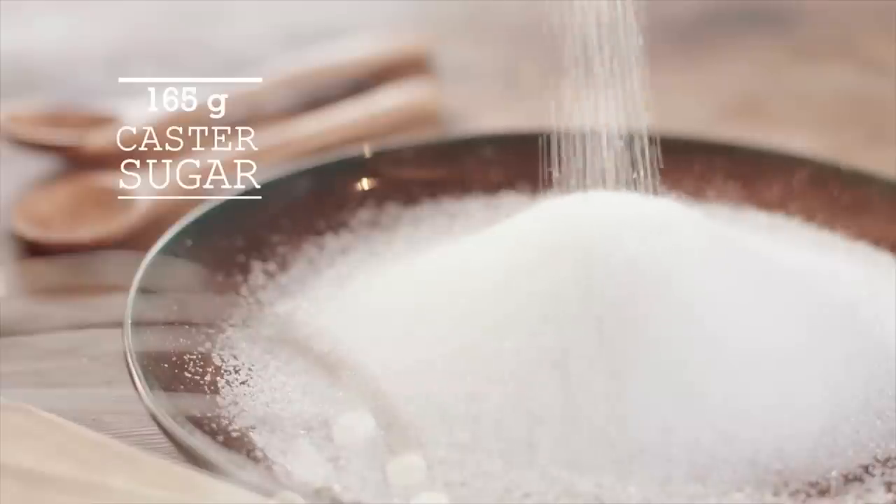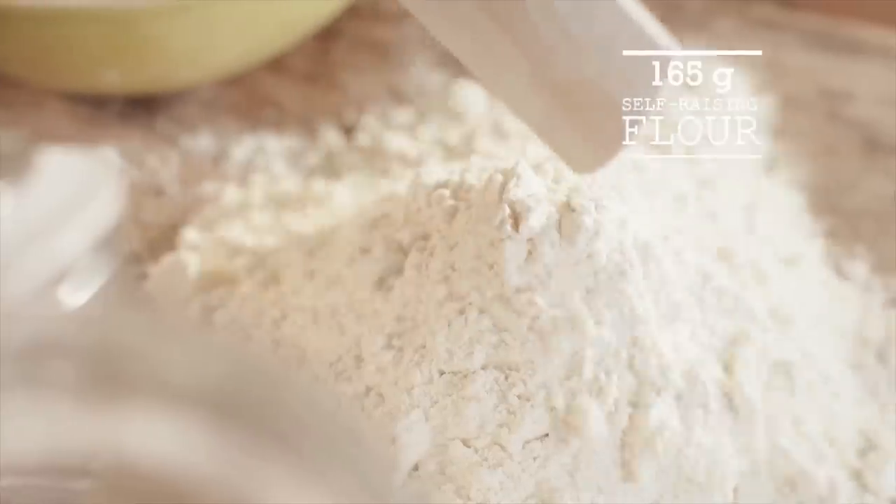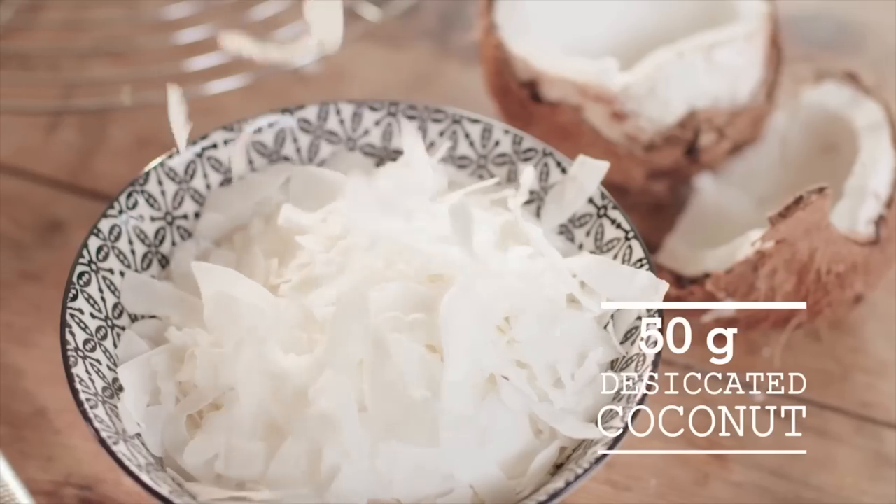The basic batter is easy to make. You only need Stork, sugar, eggs, flour, milk, desiccated coconut, and the zest and juice of one lime.